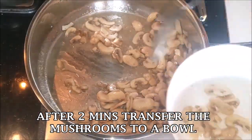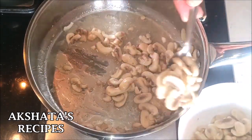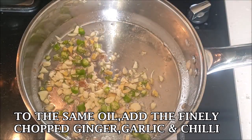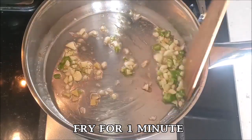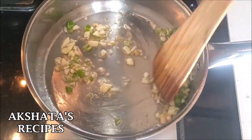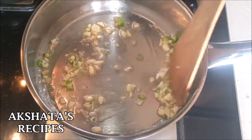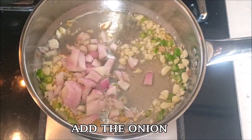After two minutes, transfer the mushrooms to a bowl. In the same oil, add the finely chopped ginger, garlic, and green chili and sauté for a full minute. Next, add the onion and fry it well.